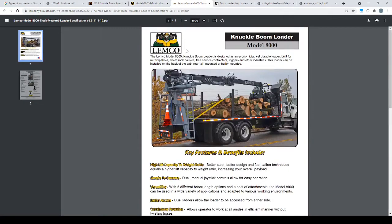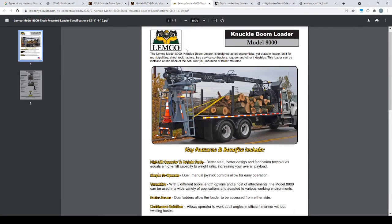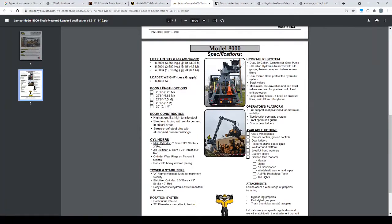The next one is a Lemco 8000. It weighs 6,460. It didn't have a load chart, but it says 5,900 at 15-foot out. Some of these manufacturers rate this at 5-foot up, 10-foot out, 15-foot up — so different reference points.